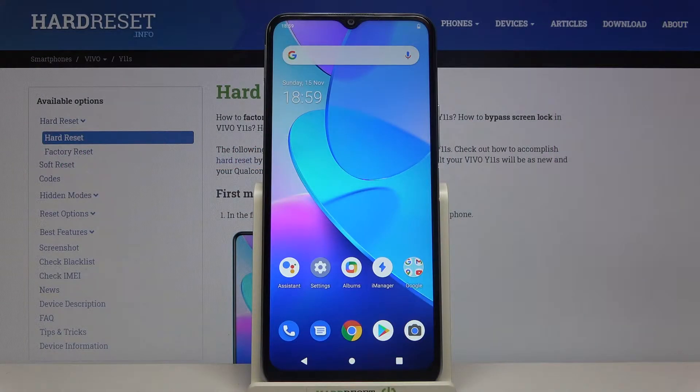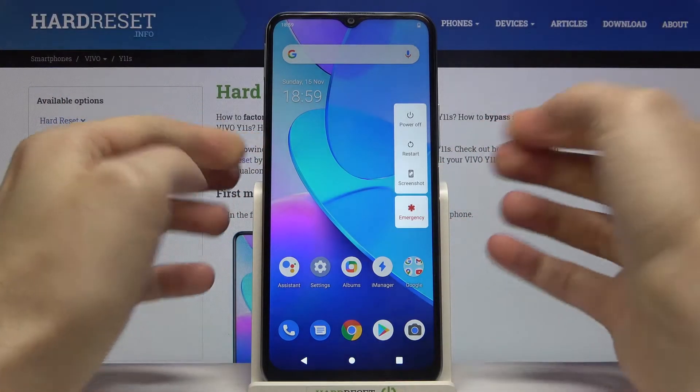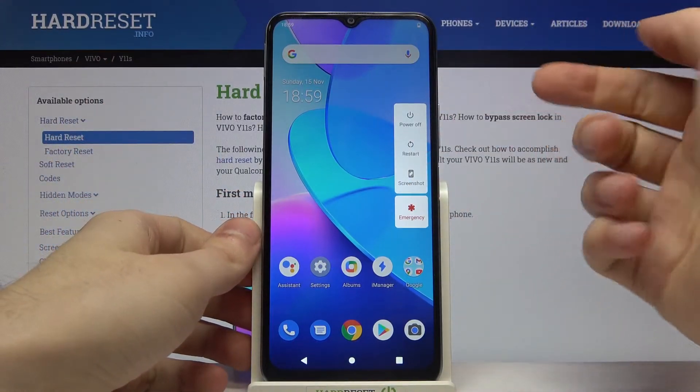Here I have Vivo Y11S and today I'm going to show you how to enter safe mode on this device. First of all, you have to hold down the power key and after you see this window, you have to